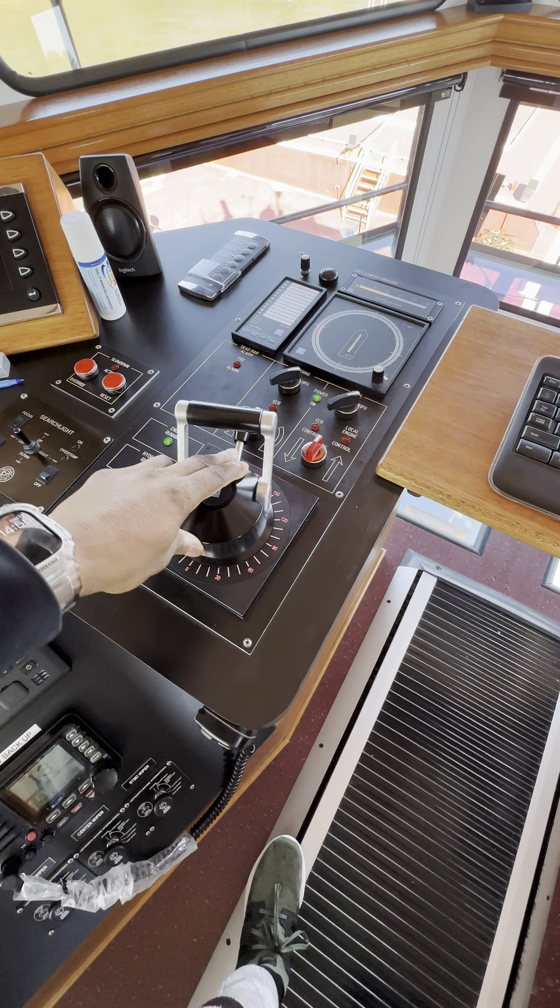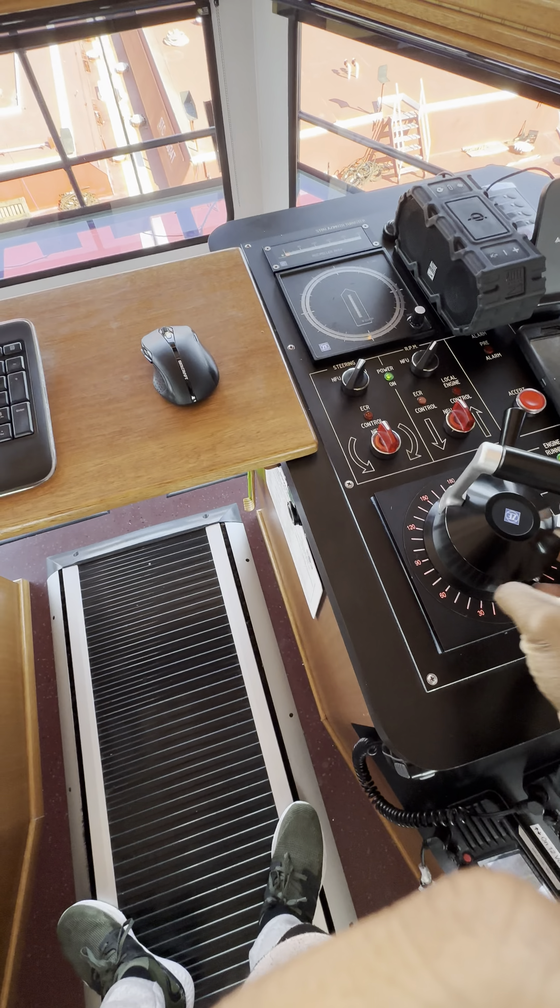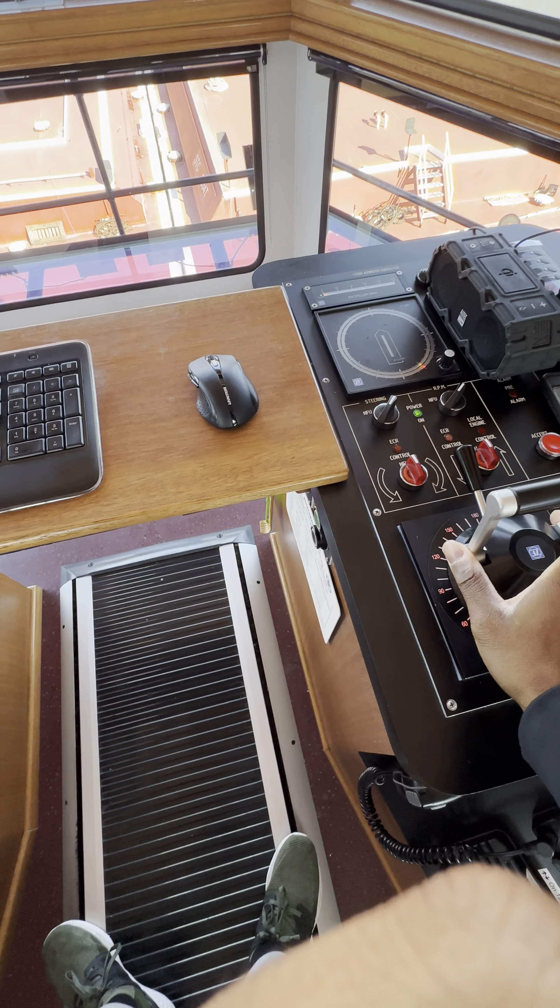Go ahead and put this bad boy up here at 180. Turn this 180. I'm gonna start backing.